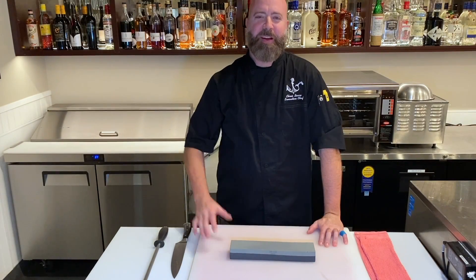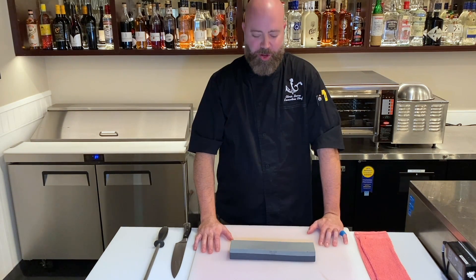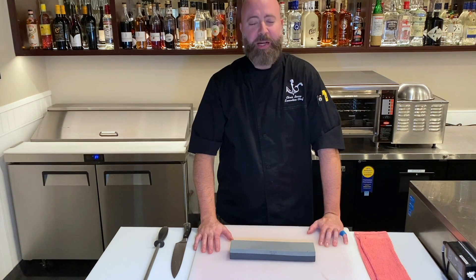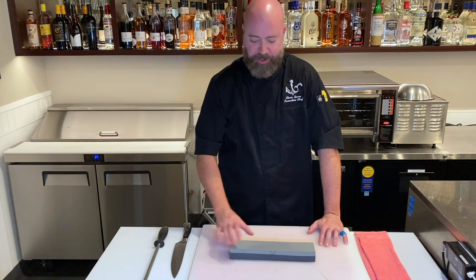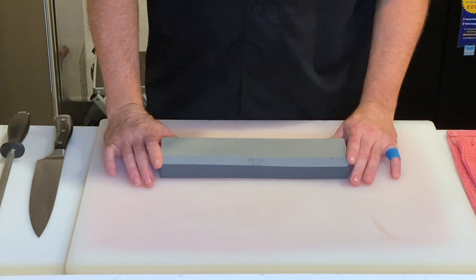Hello everyone, it's your favorite chef at Mermaid's Cowboys, Chef Chris. I wanted to show you how I sharpen my knife here at the restaurant. There's several different ways to do it, but the one I prefer is using a whetstone and a honing steel.